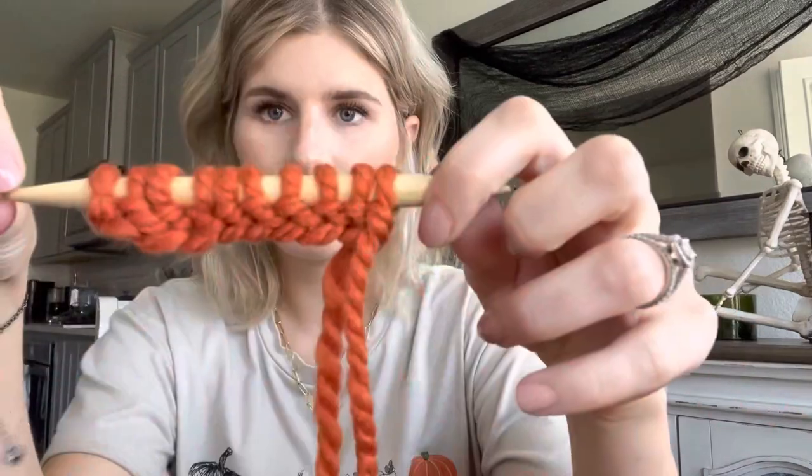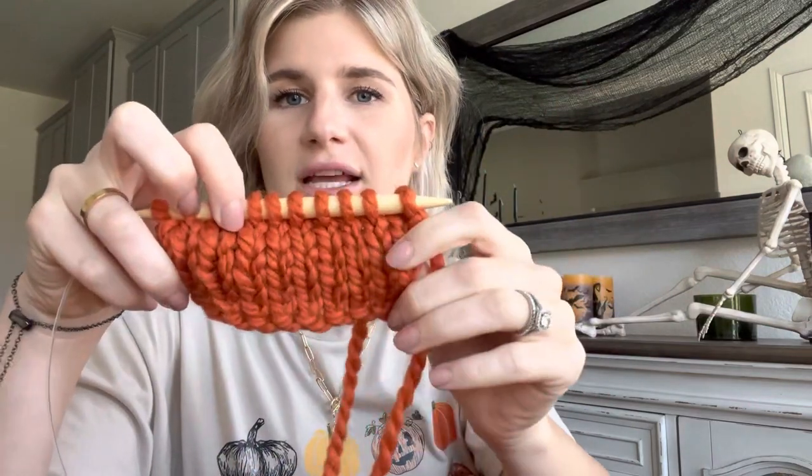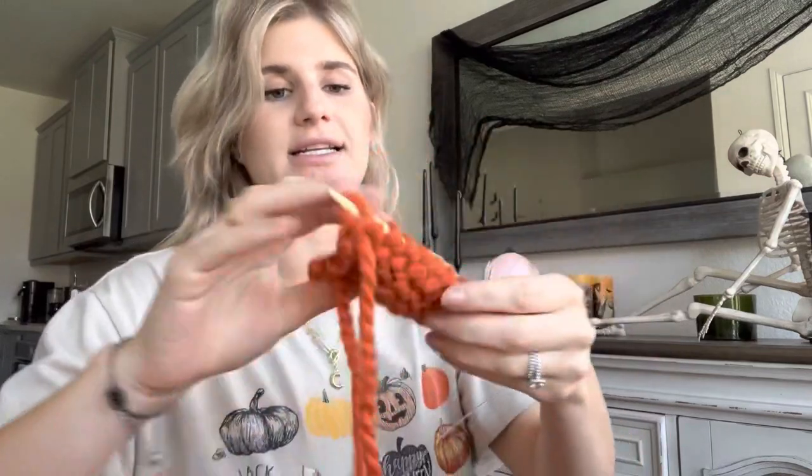The first thing you're going to want to do is make a swatch, because that will determine how many stitches you're going to cast on and show you the desired length of the cardigan. What I'm going to do for my swatch is cast on 10 and make maybe 10 rows, and then see what I get. That will determine how many I'm going to cast on. I cast on 10 — and the reason I love this yarn is because it works up so fast. I only did a small swatch but it gives me a good idea.